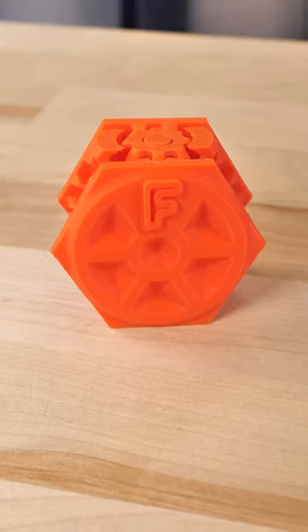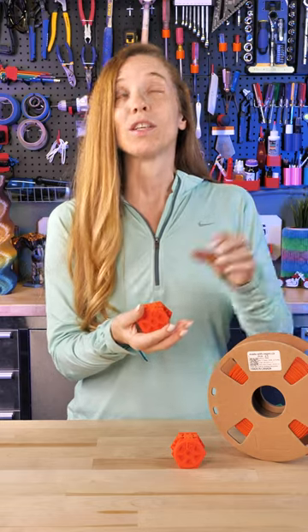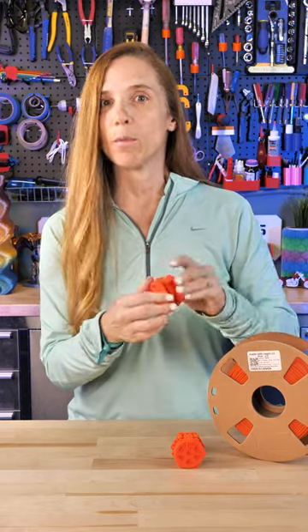So this is a great option. This is PHA — polyhydroxyalkanoate — and what it is is made with bacterial fermentation, which I think is just cool. You've probably already had some of this in other filaments because it's added as a way to help them be less brittle.